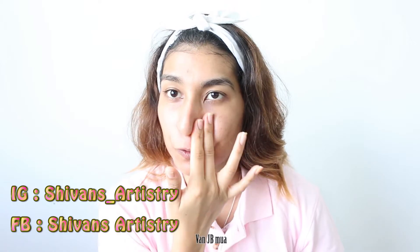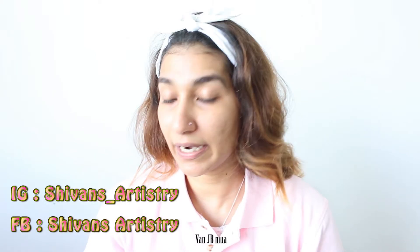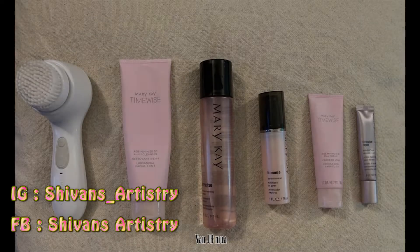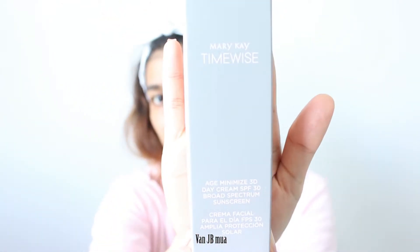Once the serum has absorbed — you'll know when your skin starts feeling dry with nothing on the surface — then it's fully absorbed. Moving on, I use my day cream daily. This is my ultimate must-have. It's called Time Wise by Mary Kay as well. I've been using it for about six to seven months. This particular tube can last me about three months, because of the fingertip unit. If you follow the fingertip unit, your skin care lasts a very long time — even a small bottle like this can last three months.